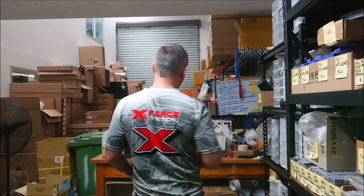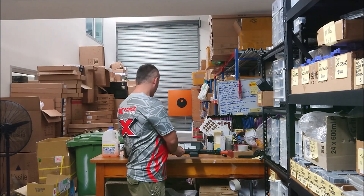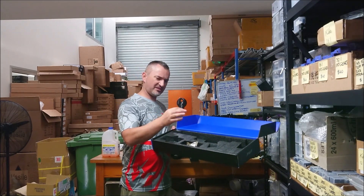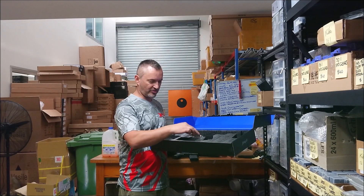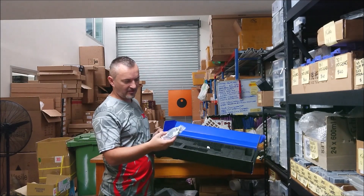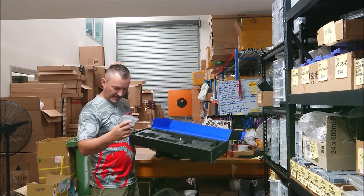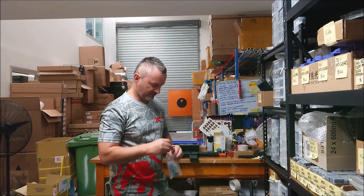Hey guys, back in the range with the SLR CQB M4s. What I forgot to do previously is just run you through some of the things that you do get — which I normally do, and I'm very sorry about that. You do get your USB charger for 11 volts — I don't think that's a great idea. You actually get a packet of the gold milkies, which is nice. Glasses. And then you get this bag of little goodies, which includes iron sights — your back and front — a small foregrip, and covers for your handguard. That's quite a nice touch.